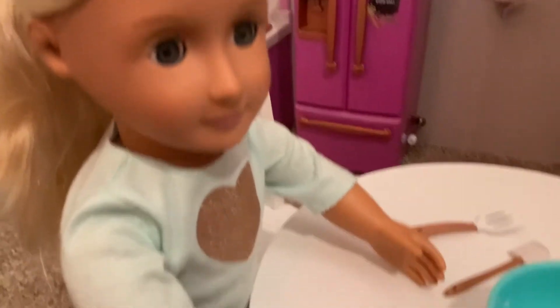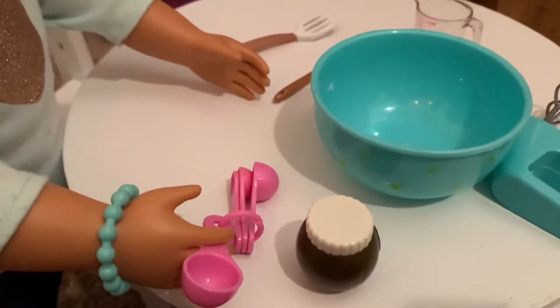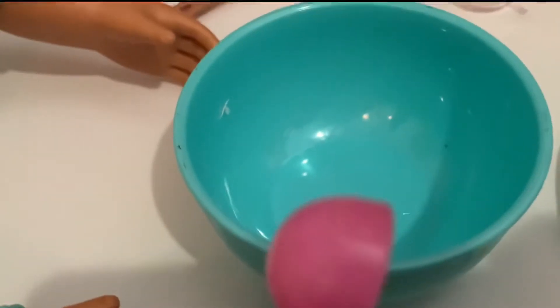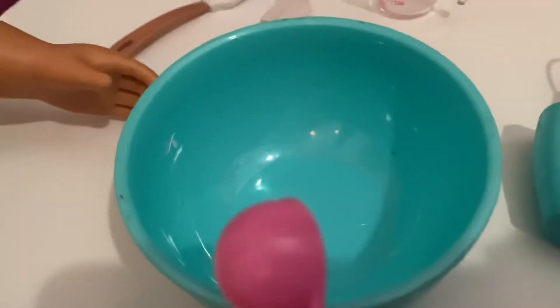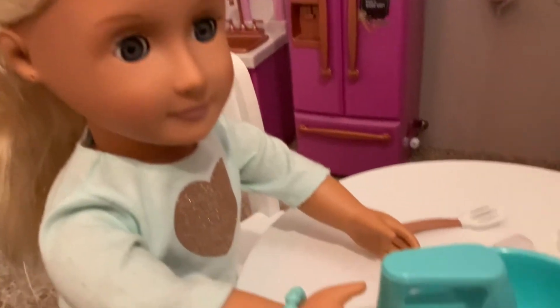The last step says to add five of these big spoonfuls of cocoa powder into the mix and then stir it up. One, two, three, four, five. Now let's mix it one last time.